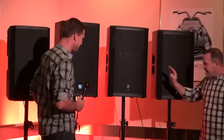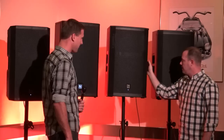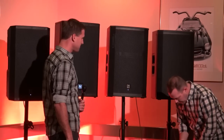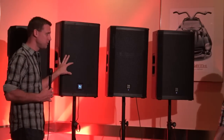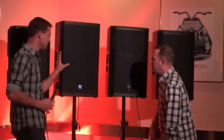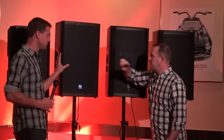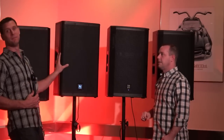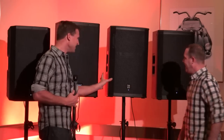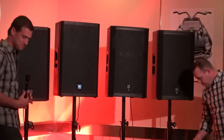Now we're going to go to the EKX — here is a 1500-watt box. Again, no settings applied here, just straight in. The LiveX 15 is $699. So then we go to 1500 watts — we're going to fire it up and talk about pricing on the EKX after.